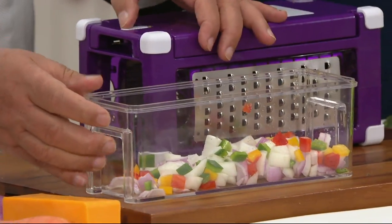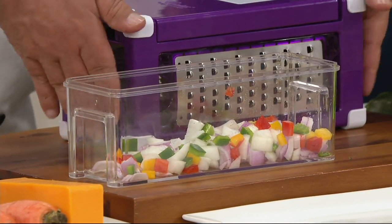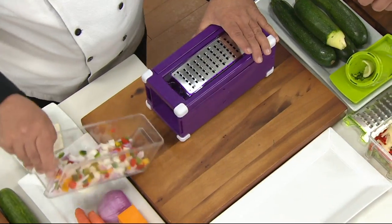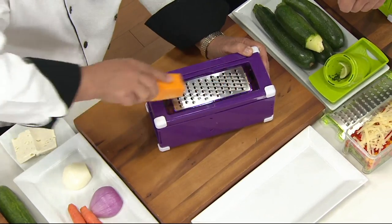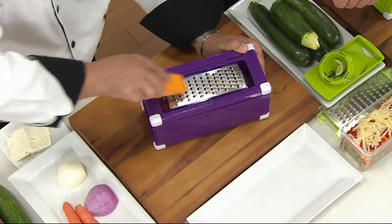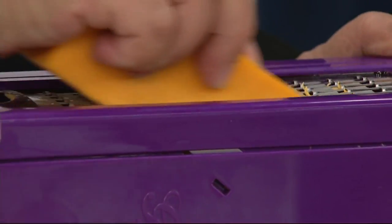Now if you want to slice something, here's where it gets interesting. You don't have to take out a different machine — just turn the machine. We'll put this back in and grab a nice piece of cheese. Now I actually have a grater built in. So I can grate cheese, chocolate, coconut, lemon and orange rind — whatever it is that I need.